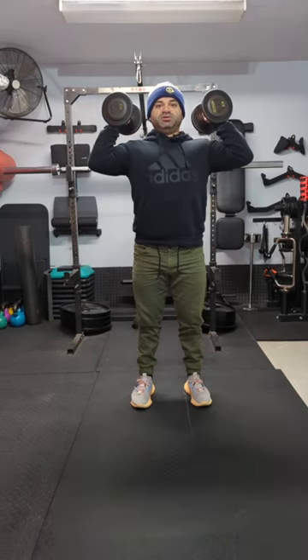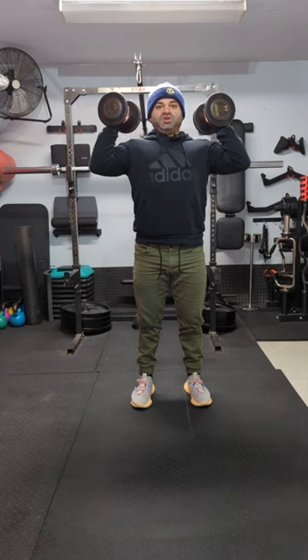Standing shoulder press. Bring the dumbbells up to the shoulder position, elbows are within 45 degrees, palms are facing each other, big breath in, brace your core.